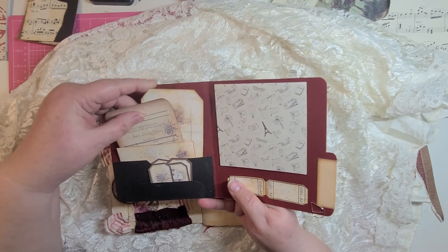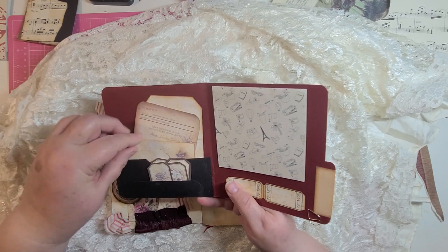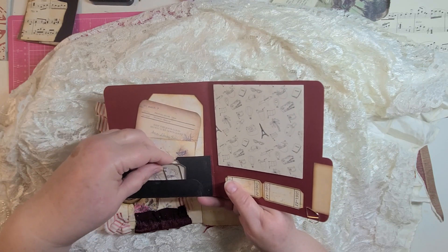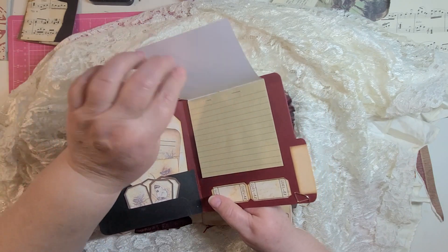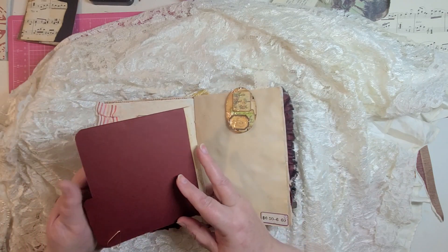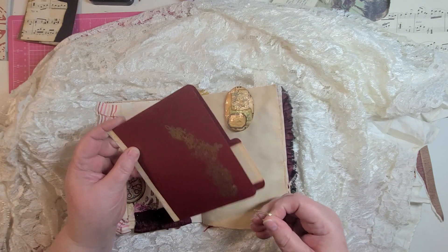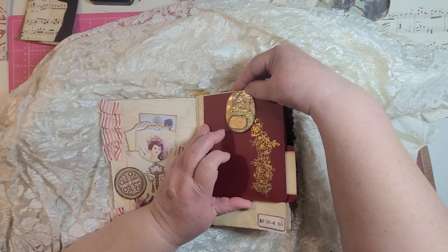Because of the burgundy and gold, I thought it would be really good for this journal. Inside we have some tags and journaling cards, an envelope, and some little pieces of ephemera. There's additional writing space here, clipped in with one of these decorated paper clips.